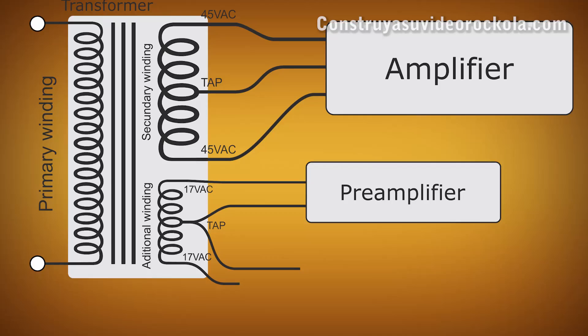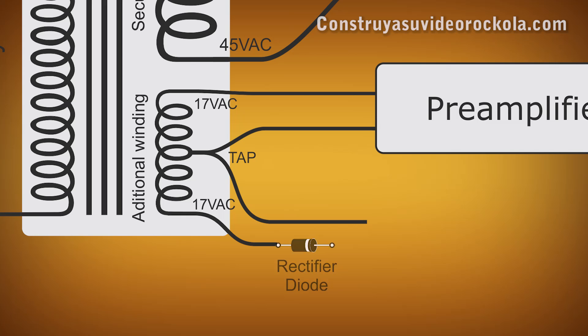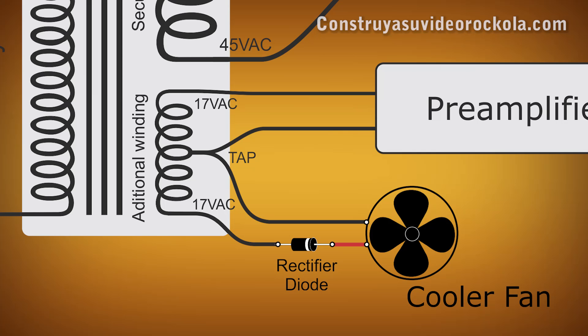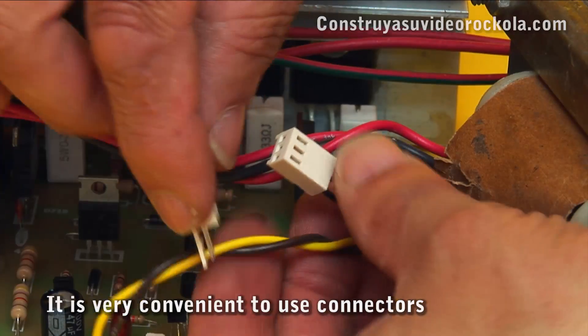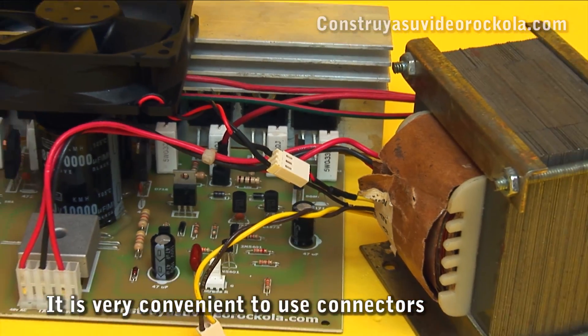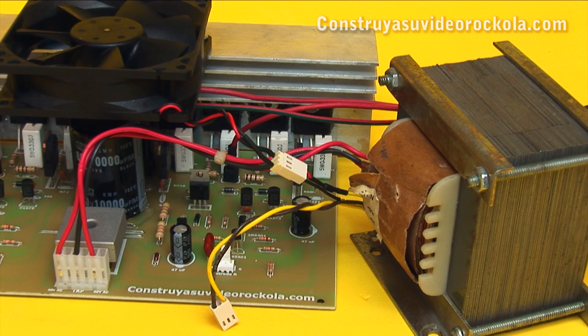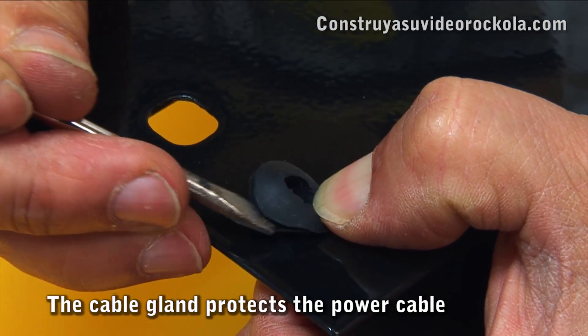To power the cooler fan, use the additional 17 volt AC winding. As the fan works with DC current and the transformer delivers AC current, place a diode in series with the positive, with the cathode of the diode towards the positive input of the cooler fan. Thus, the fan will only see the positive half cycles and will work without problems. Connect the fan to the transformer using 2.54 millimeter Molex connectors. The male connector is welded to the fan, and the female connector is welded to the transformer. So that the power cable does not fracture with the edge of the sheet, place the cable gland.